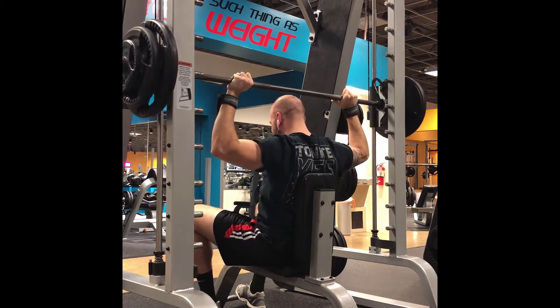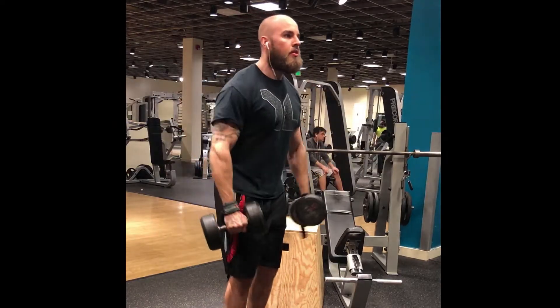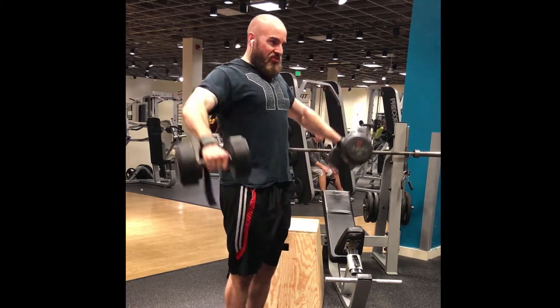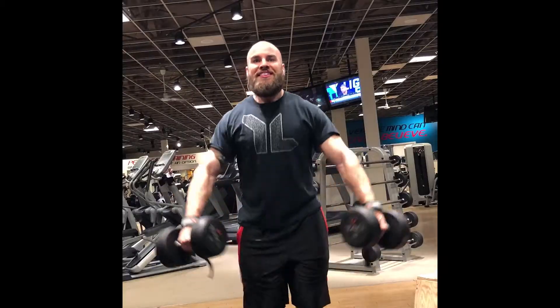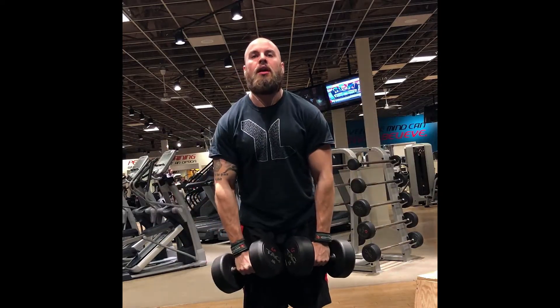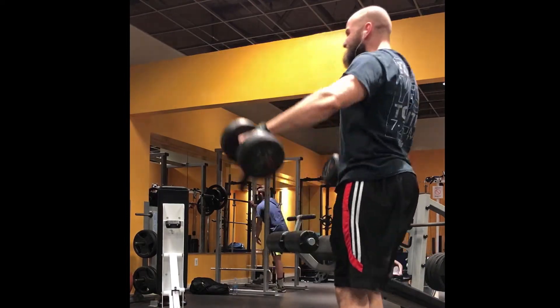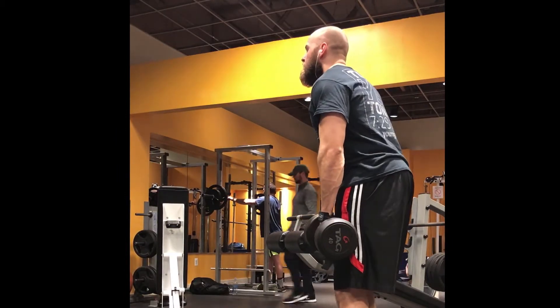The next exercise is gonna be a side lateral raise — once again really trying to work that medial head. You do see a little bounce here in my knees, and I am going as heavy as possible. I'm doing five by five, so five sets of five reps, really trying to overload the muscle as much as possible. That's why I have a little bounce with it, trying to keep my elbows and pinky as high as possible to really engage the posterior deltoid.